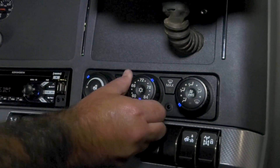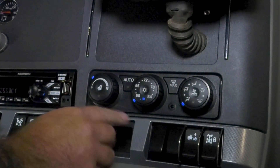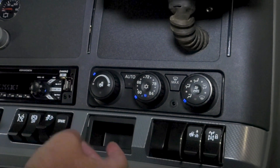This is how you adjust your temperature according to whatever temperature you want it to be. And for the front, you can hit the recirculate button. That'll get you colder air as opposed to outside air.